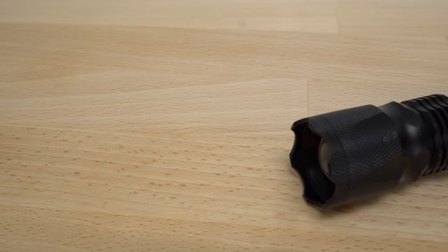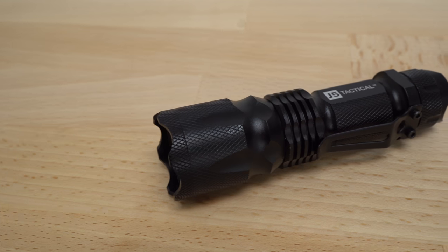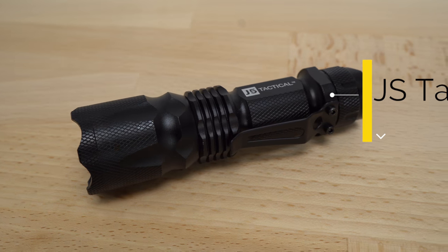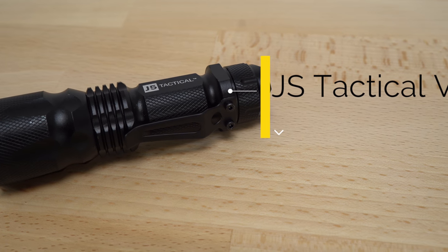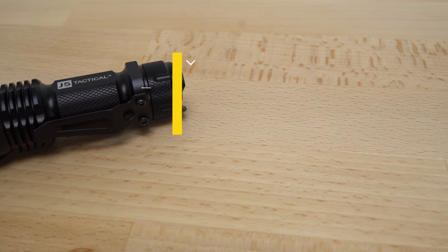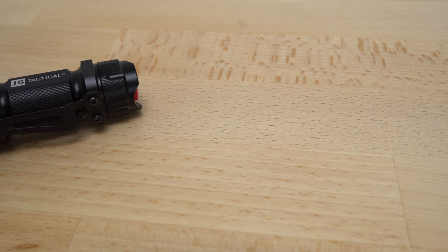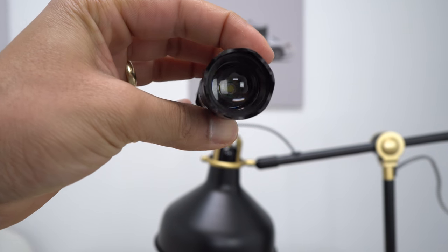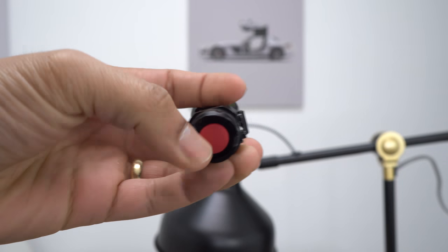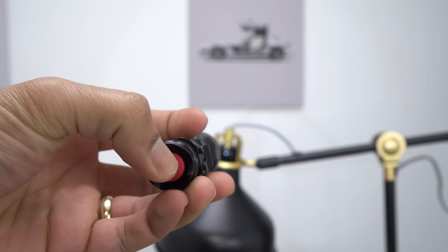The first one is the flashlight. I got it for around twelve dollars and this is the JS Tactical V1. This one is 300 lumens — one of the best flashlights I could find for around that price on Amazon. It has 13,000 reviews and four and a half stars. As soon as I grabbed it, it feels solid, it feels good, it is bright, it is an amazing flashlight. It's totally worth the money — I think this flashlight is even worth a lot more than what it costs.